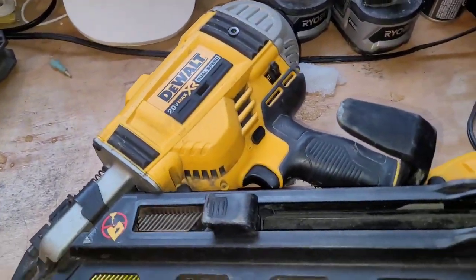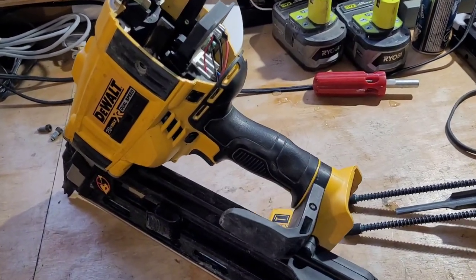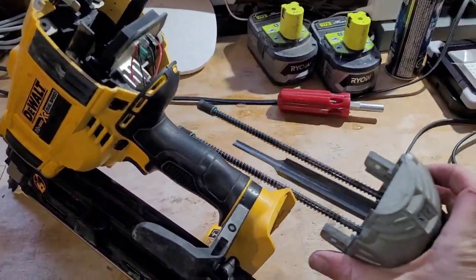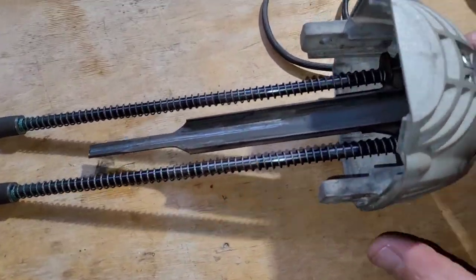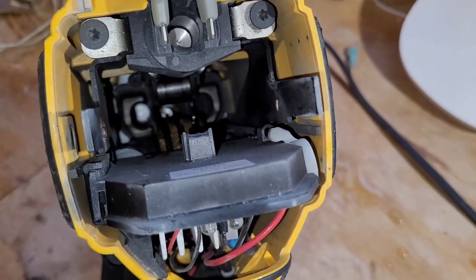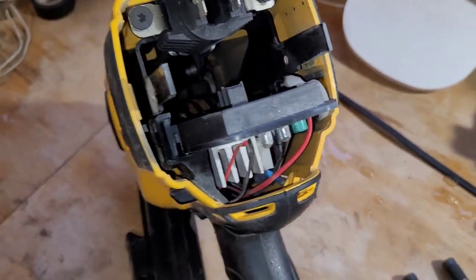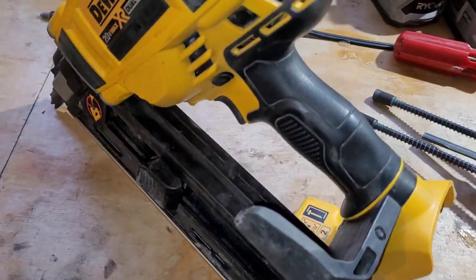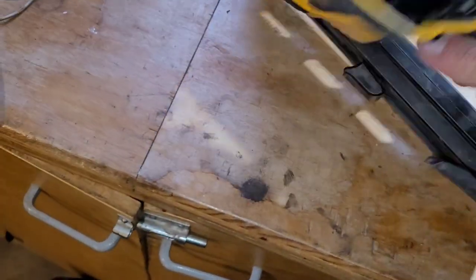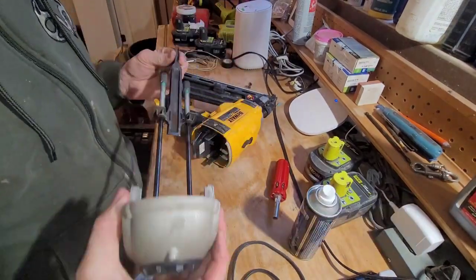I'll take it apart, see if I can fix it. I took the back of this thing off right here and I noticed it's pretty dirty. I don't really see anything else that looks too bad in there as far as how clean it is. By the way, this is the DCN692. So I thought I'd do a quick cleanup on it, put it back together and try it out.